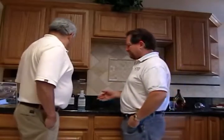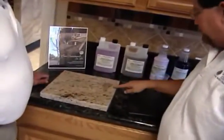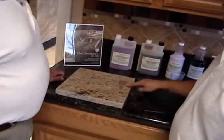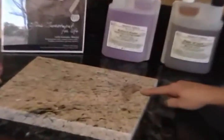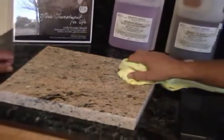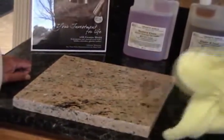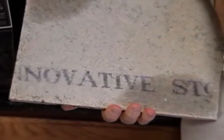We've got some samples here that we've sealed off. As you can see, this granite has some water on it and it's already stained the granite. This is what would happen to a natural stone. One thing that's special about this granite — you can see the water leaves a stain there — is this is actually Innovative Stone, which is StoneMark from Home Depot.